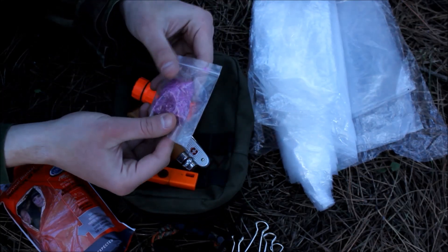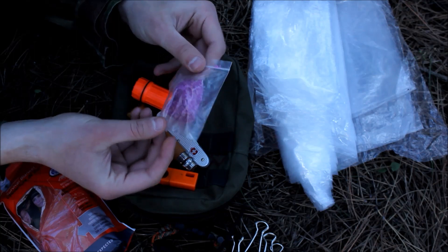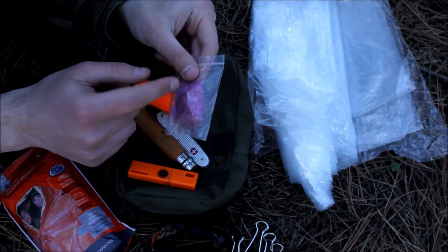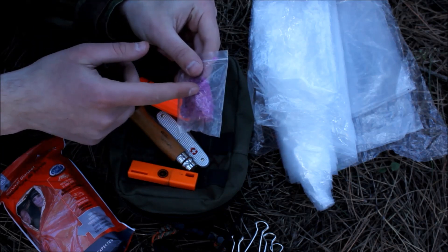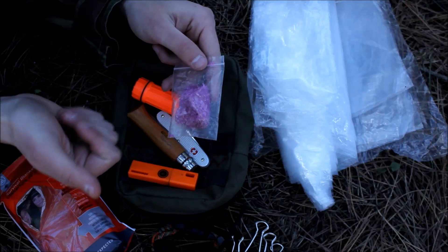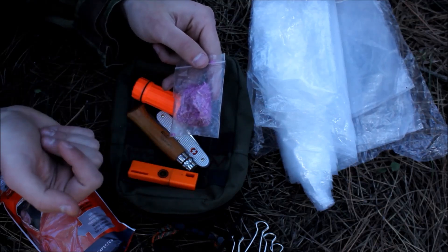The last item was made by a friend of mine — it's paraffin wax mixed with sawdust. It is an amazing fire starter. I'll use this today to show you guys how effective a paraffin and sawdust fire starter can be.